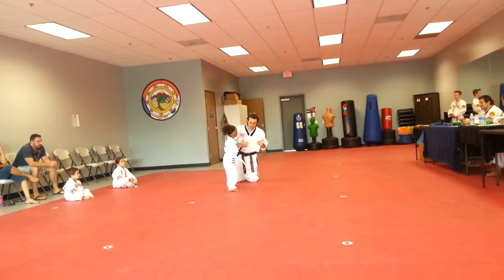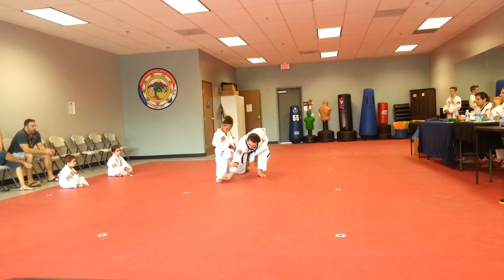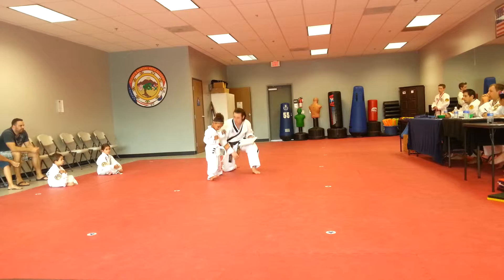Switch the other way first. There we go. Now, remember, I want you to pull your toes back like that, so that you kick right here, right on that part of your foot. Okay? Don't kick with your toes.